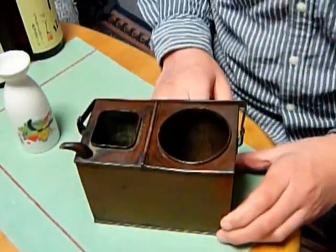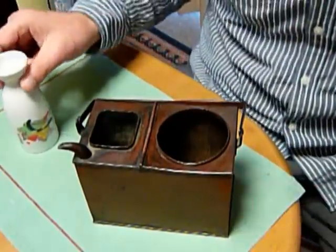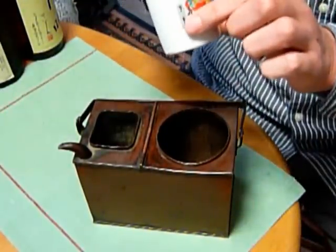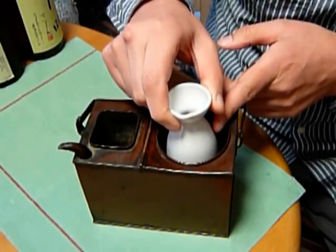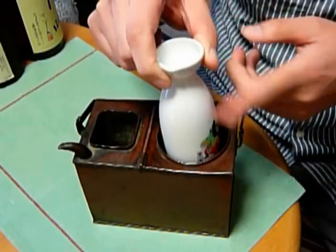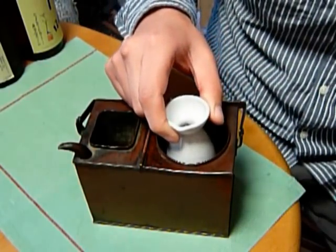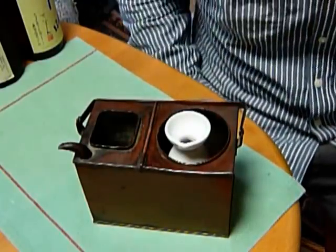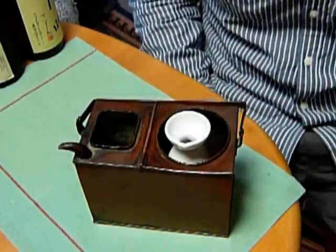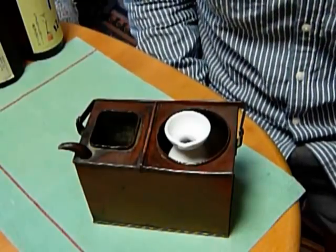When the water becomes hot, you put the sake vessel — the sake flask — here, like this. Of course, this is filled with sake, and the heat of the water is gradually conducted to the sake, and good warm sake is prepared.